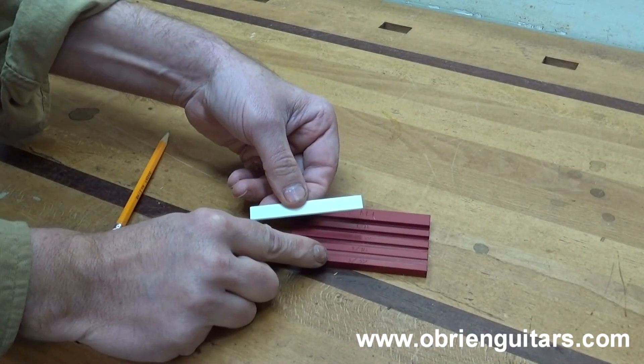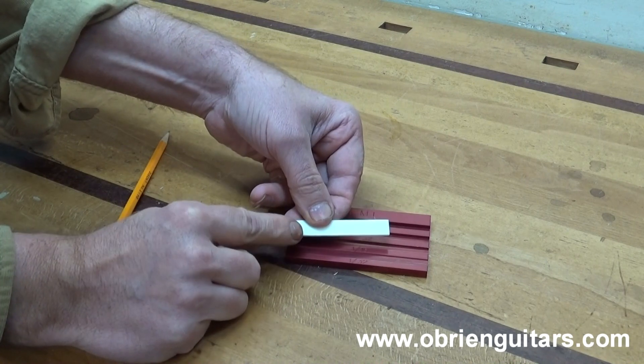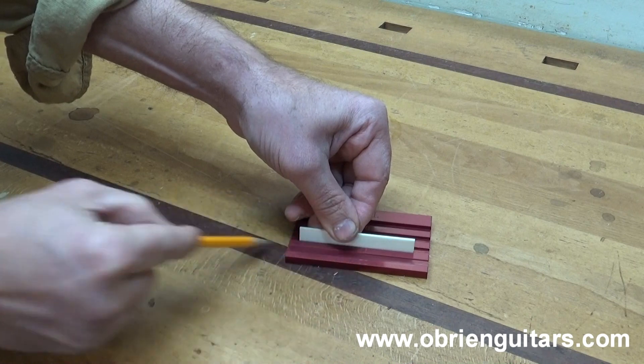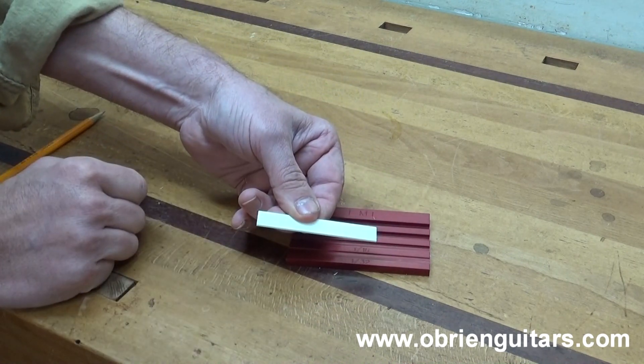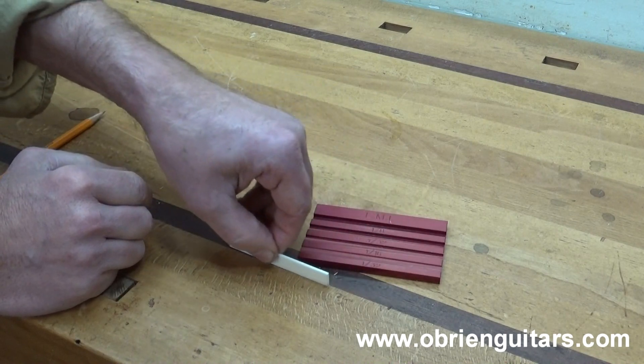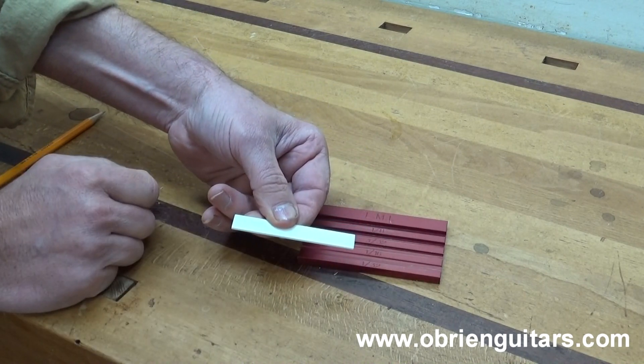So let's say you need to remove 1/16th of an inch from the bottom of your saddle. Just place the saddle in the 1/16th inch groove slot, draw your line, and then sand down to your line. You can use a disc sander or a sanding block or whatever you need to get it down to that line.